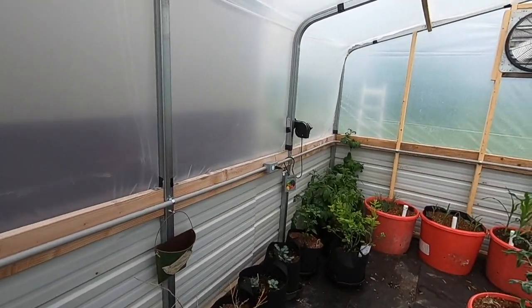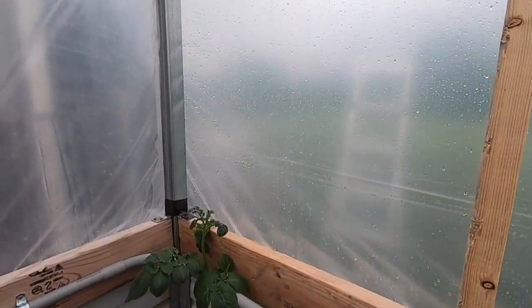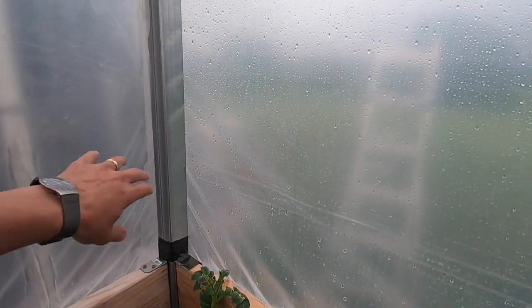I do need to add one more jumper back here — there's just a washer missing, so I need to come in and redo that to go from here to over here.